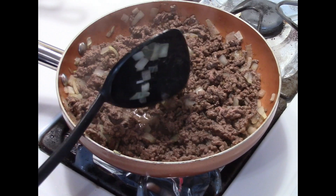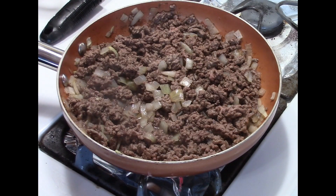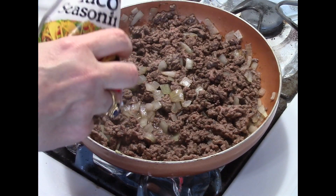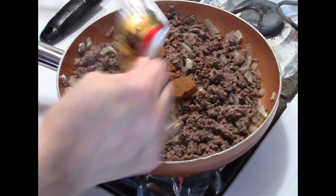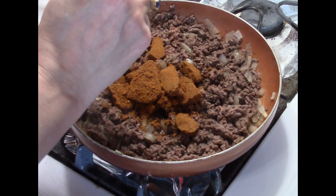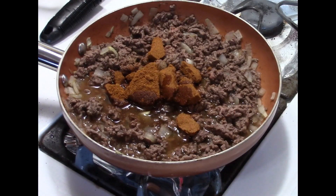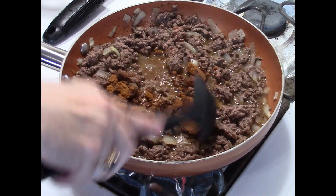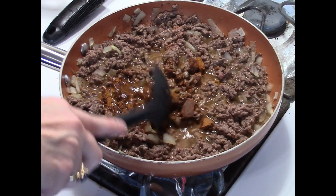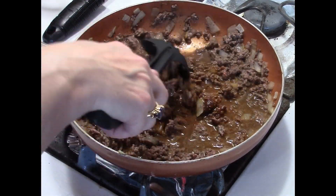To this I'm going to add one packet of taco seasoning. If you have taco seasoning in bulk in a bigger container, use about three tablespoons. Then we're going to add about two-thirds cup of water and just start stirring this up and breaking up those pieces.